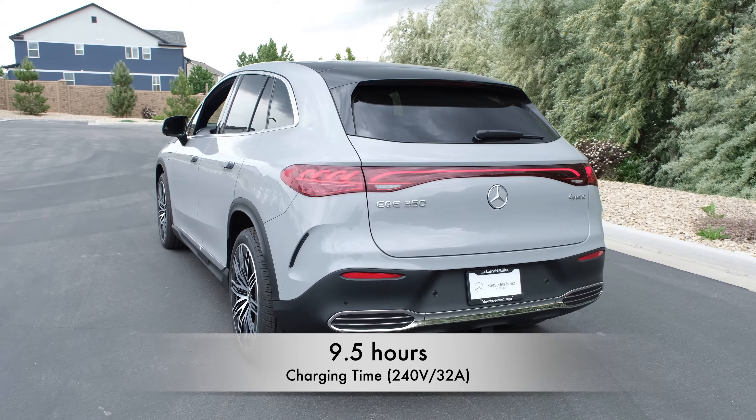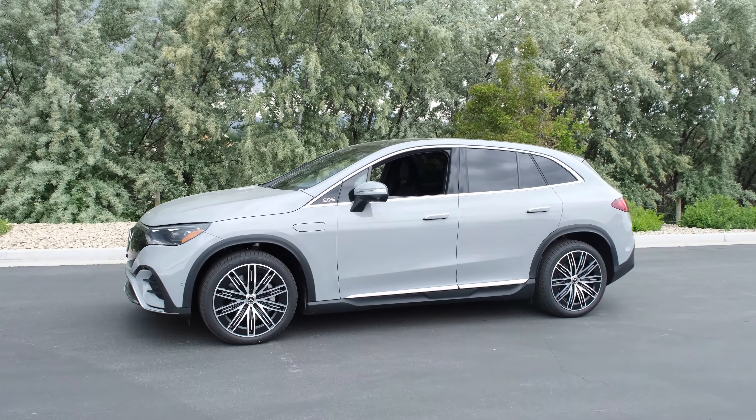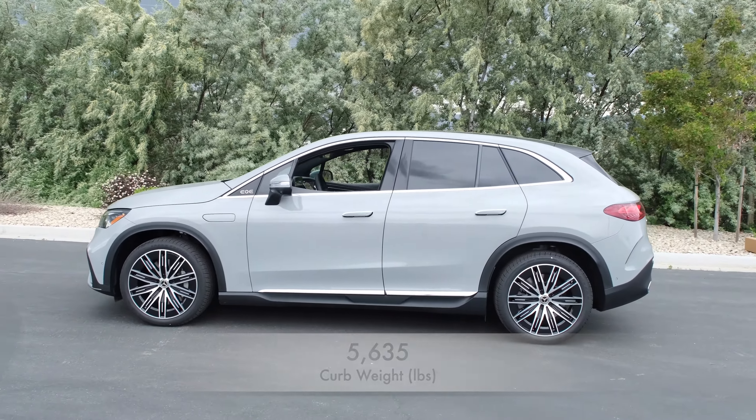Charging time is 9.5 hours, and it also has DC fast charging at 32 minutes. Total length is 191 inches, width with mirrors is 84 inches, and curb weight is 5,635 pounds.